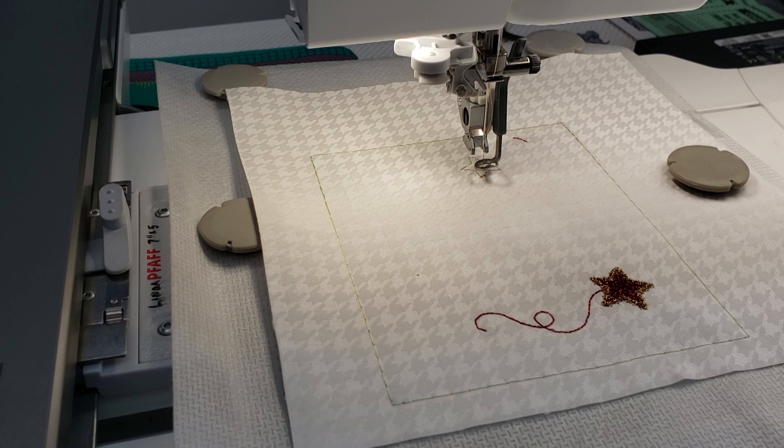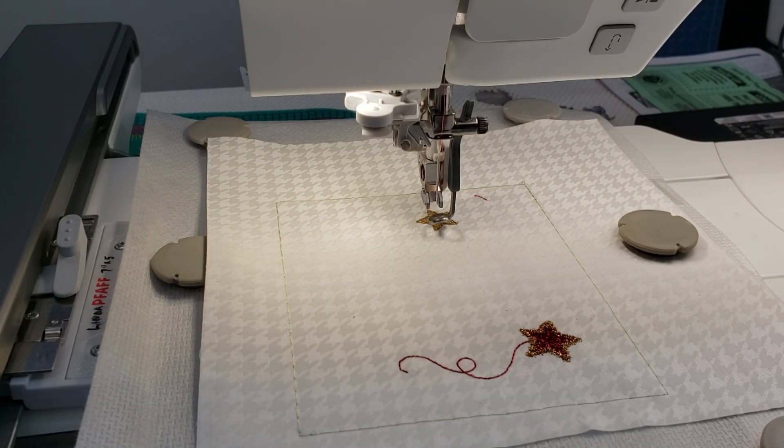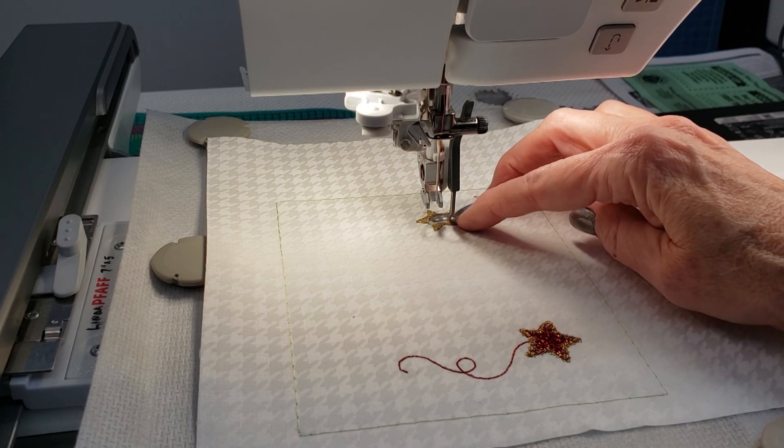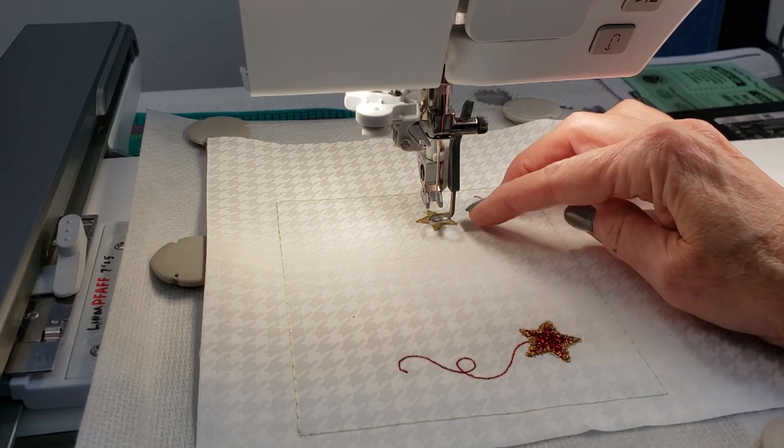The next step — which is step six on your machine and step nine in Kimberbell's instructions — is to stitch the small star placement line. After that you'll place the fabric right side up. I used glitter here; the fabric kit from the sponsor is a gold fabric. Then you'll stitch the small star tack down line, after that you'll trim the fabric close to the stitch line. The next step is to stitch out the decorative outline on this star. Because I did the large star in red with a gold outline, I'm doing this one in gold with a red outline.